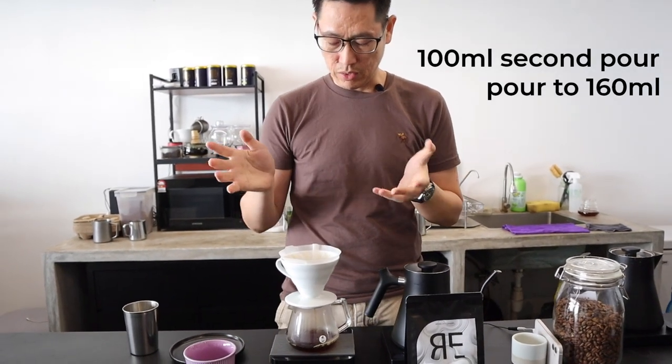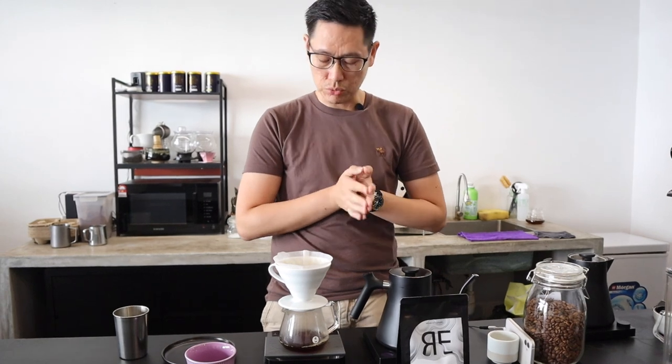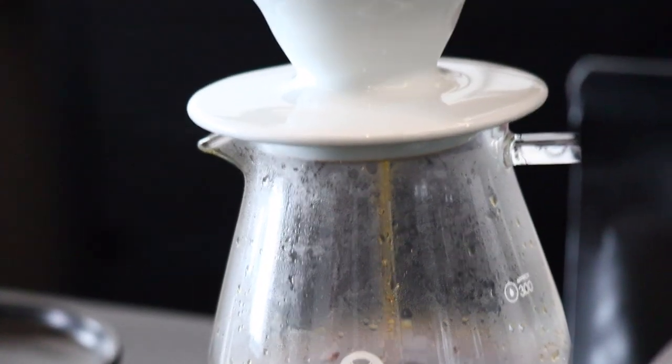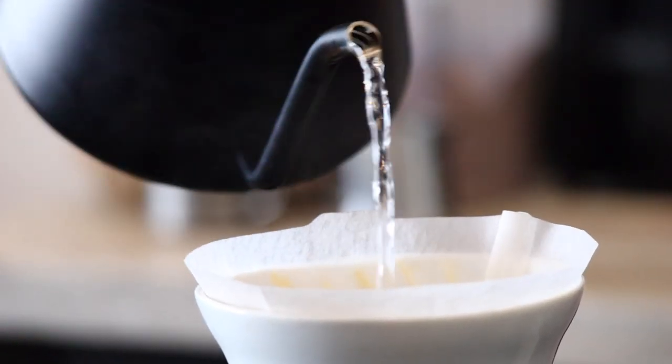For this coffee, since the development is a bit higher, you don't have to go for high agitation, you don't have to grind too fine. In fact, I'm using slightly coarser than usual. For my final pour, I will bring it all the way to 260ml.